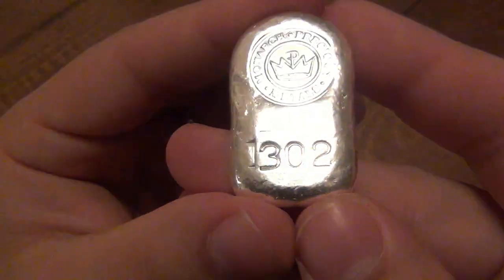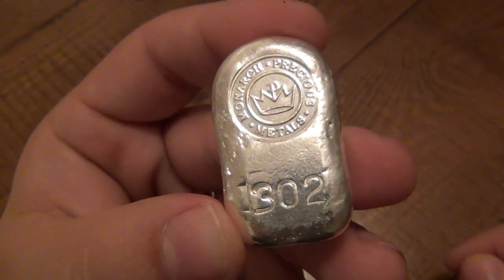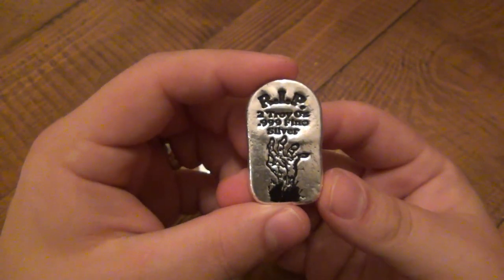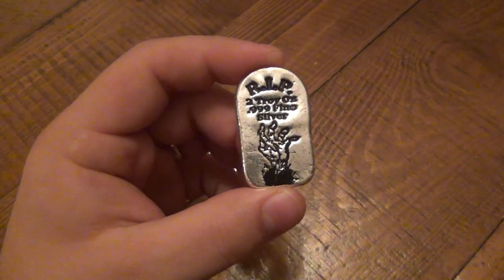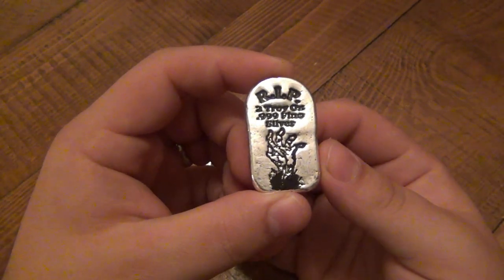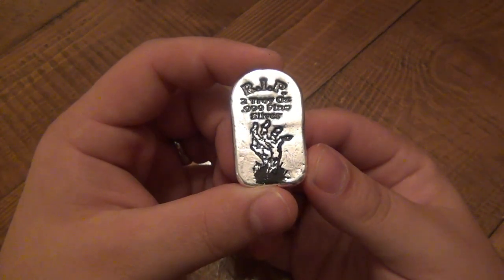These are individually serialized — this one's number 302. You can see the Monarch Precious Metals stamp on the back. There's only 999 of these made, and on the site it says they are no longer going to be made ever again. 999 in the entire world, and they're gone. On the website when I'm filming this video, it said there were 269 left. By the time you guys see it, there'll be even less available, so if this is something you're interested in, I would jump on it as soon as possible.